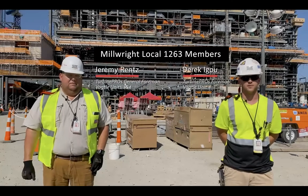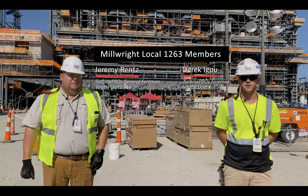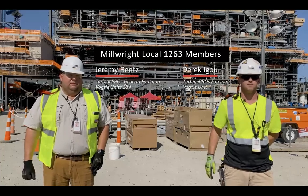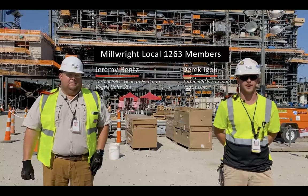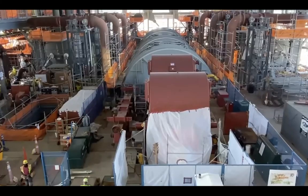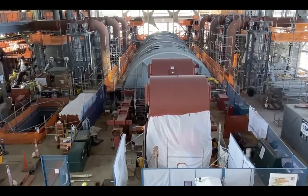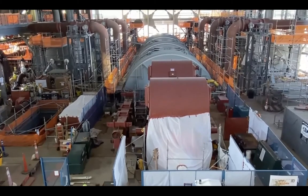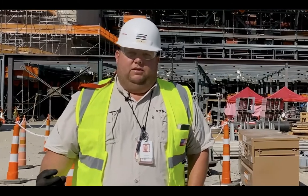An outsider looking in on a turbine this big probably thinks it's 20 feet wide, tough and rugged — but that's not the case. These rotors and this generator are number one very expensive, and they're not rugged. At full speed it runs 1800 RPMs, and when coupled together it has to be within a thousandth of an inch.